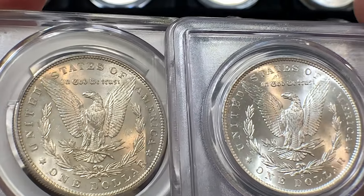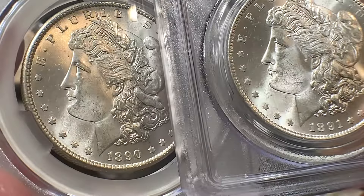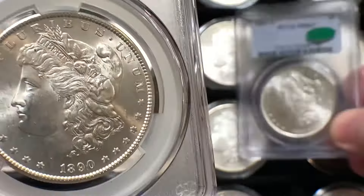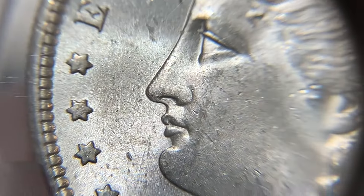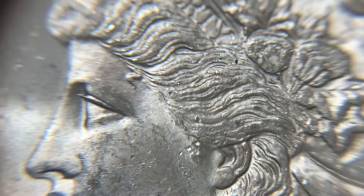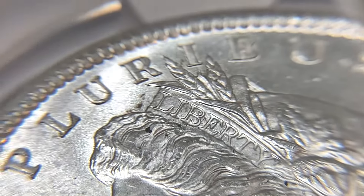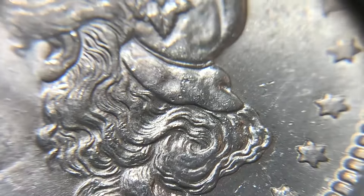Bowers talks about how the 1890S dollars were placed into circulation at or near the time of mintage. Many were stored at the San Francisco Mint and over a long period of years occasional bags were released. As a result, the 1890S is one of those San Francisco Mint issues that has never really been rare, especially in Mint State — quite a contrast to the 1889S sibling. In the 1940s and 50s many bags were paid out, making the date extremely common, and most of the coins slipped into circulation.